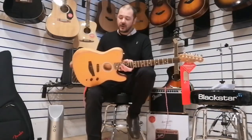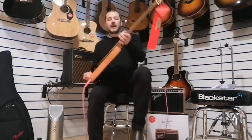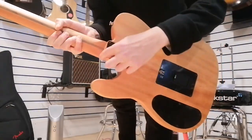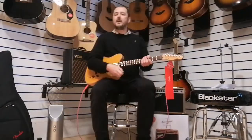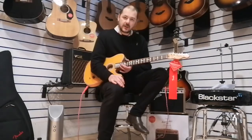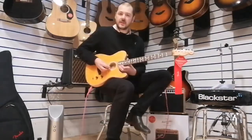It runs off a 9-volt battery — 22 hours there. You've got the shaped neck, which is the same as the American Pro 2s — exactly the same. So it's quite thin at the nut, gradually gets bigger as you go along. You can easily reach these high frets — 22 frets.